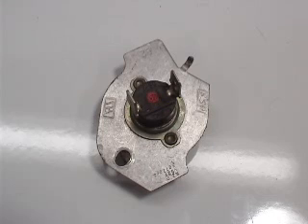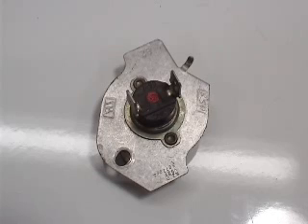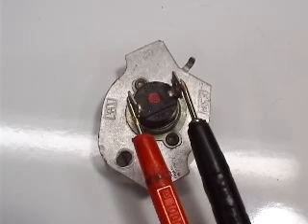By looking at the thermal cutoff fuse, you won't be able to tell if it's good or bad — you need to use a multimeter to check it out. When your multimeter is set up on the lower scale to read ohms, take a reading between the two terminals on the thermal cutoff fuse.